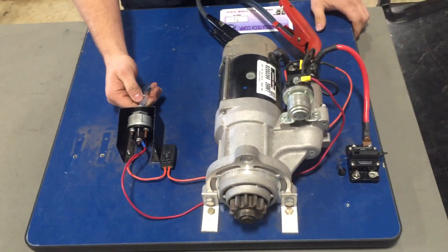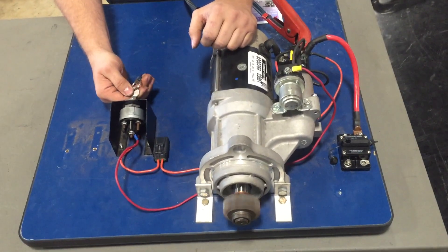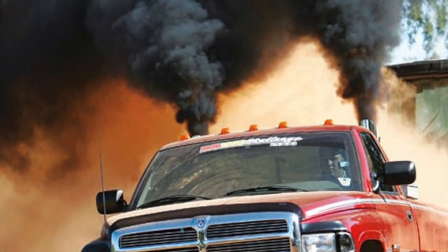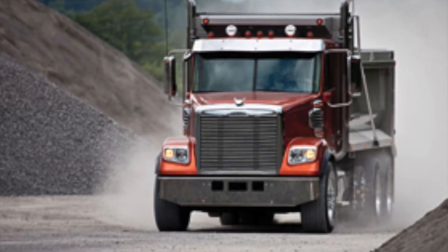Here is a little demonstration on that. That is your starter right there. And yeah, that is pretty much all we have for you today. We'll see you next time.